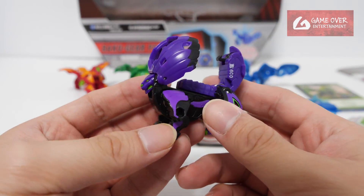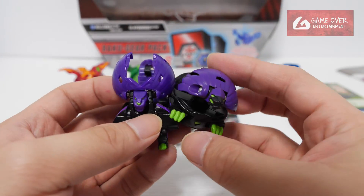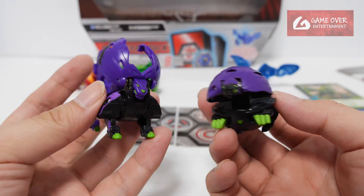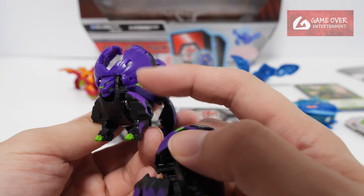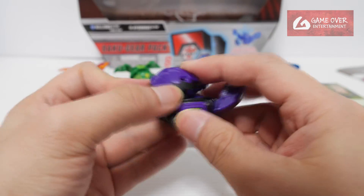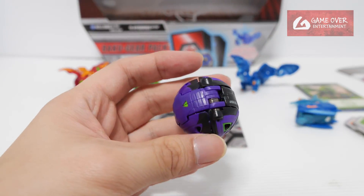Okay, we have Darkus Hydrus — also exclusive to this pack. We have the Core version in the previous pack. Looks very different, right? Which do you prefer — the Ultra or the Core? I think the Ultra looks more fierce, but the mane is just too big to build. There are no manual parts. There's a spring in the center of the body — lock it in like that.